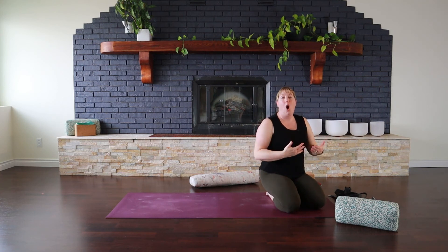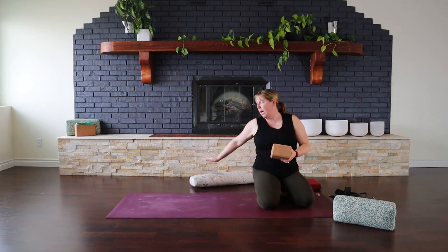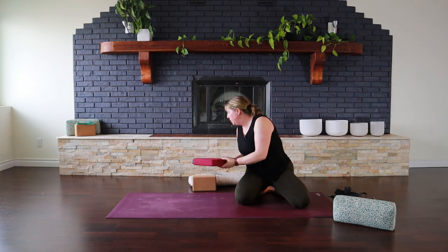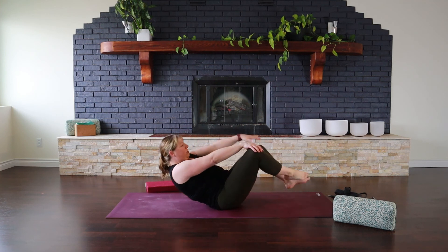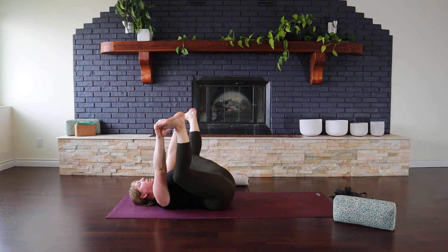Coming into almost our final posture, grab a couple of props — you may want a block, and you're going to need two cushions or two blocks for our final posture, so keep them close by. Lie back onto your mat and spend a couple of breaths in Happy Baby Stretch — bringing your feet towards the roof, knees wide, and pulling down to add a little pressure on your feet. If your feet aren't accessible, take your ankles or your thighs, and if it feels good to rock side to side, feel free. Just keep your head down on your mat. This gives us a little more release through our glutes — we did target those in the pigeon stretch, but they are a strong working muscle and can always use a little extra.